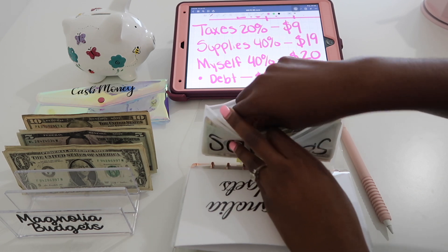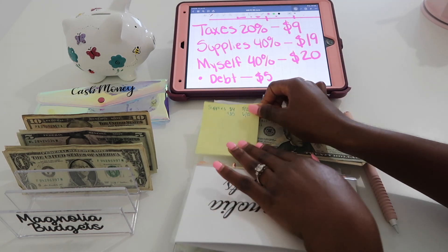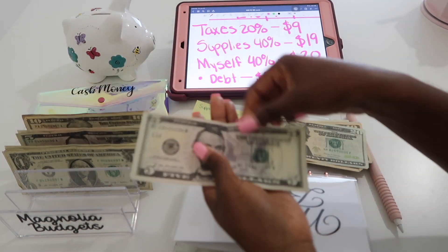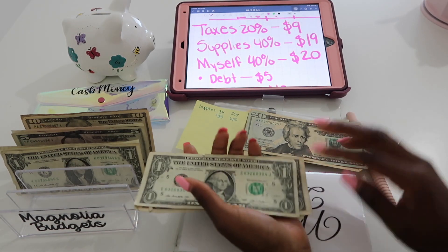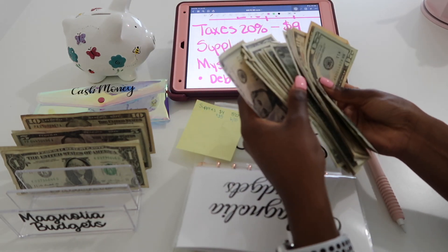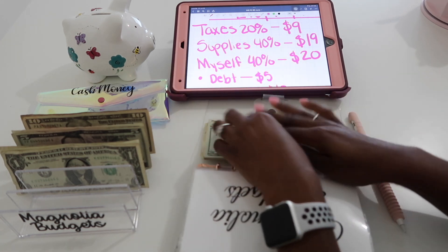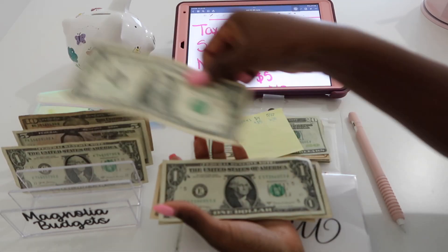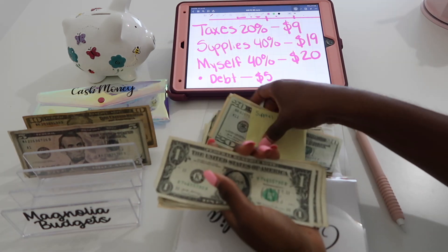In this savings envelope I put taxes and supplies together — I still haven't made a separate supplies envelope. There are nine dollars already in there. For taxes today, we're adding nine dollars: 5, 6, 7, 8, and 9. For supplies, that's going to be $19: 10, 15, 16, 17, 18, 19.